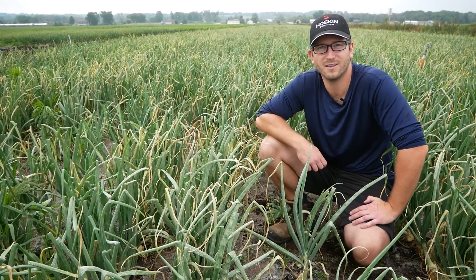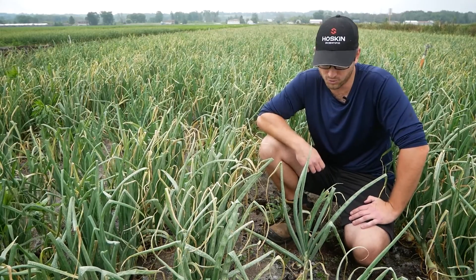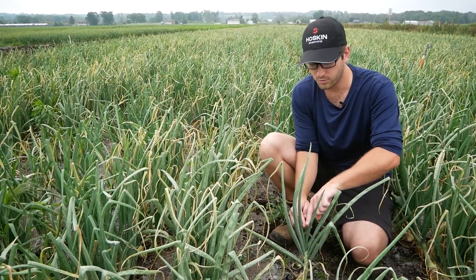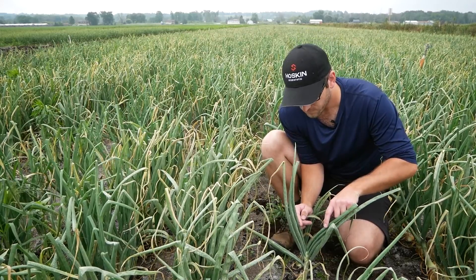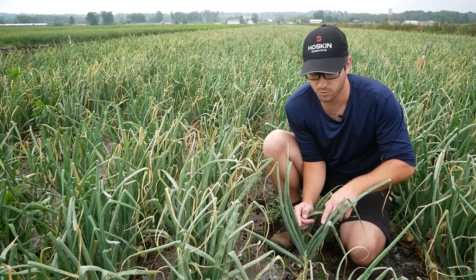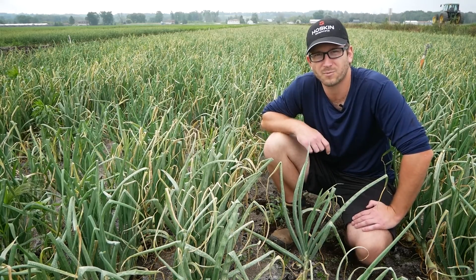Thrips can be a little bit hard to see with a naked eye if you're untrained, but with a little bit of training they are quite easy to identify. To start looking for thrips in your onions, you mainly want to look at the three youngest leaves. The youngest leaf is often coming out in the middle, and what you want to do is pull the youngest leaf from the leaf right beside and look down into the neck of the onion — this is generally where the thrips like to live. Look down in there, count the number of thrips that you see on either side of the newest leaf, and then come to a total number of thrips found in that plant.